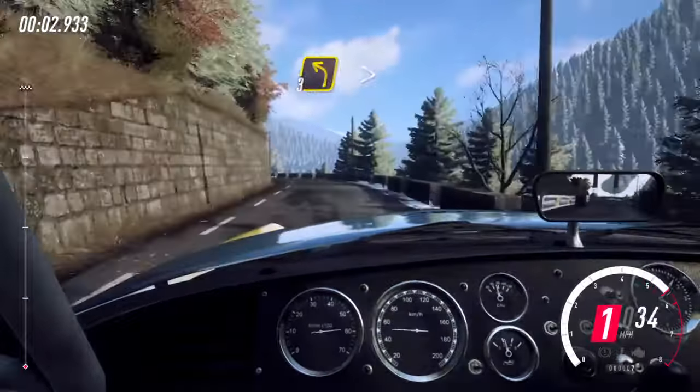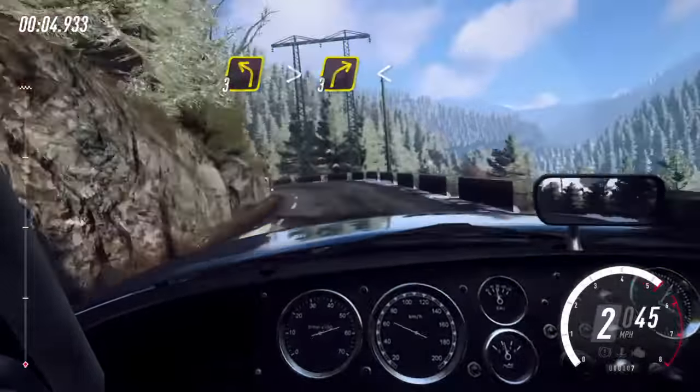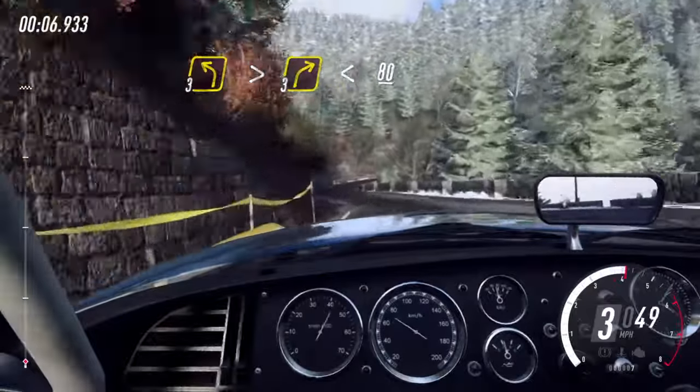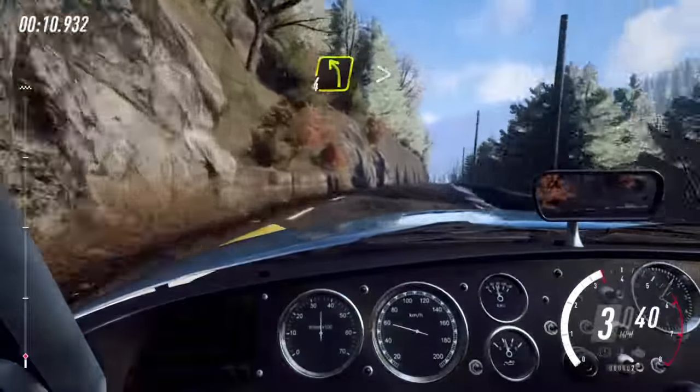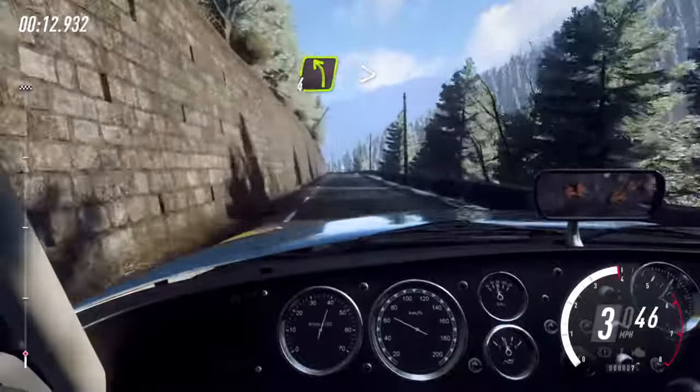30, 3 left long, tightens into 3 right long, opens 80. 4 left long tightens, 50.